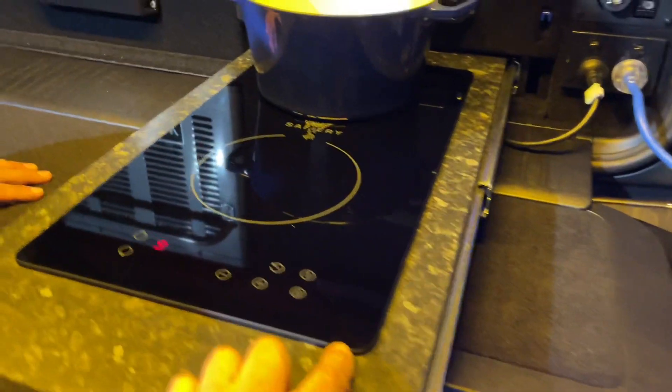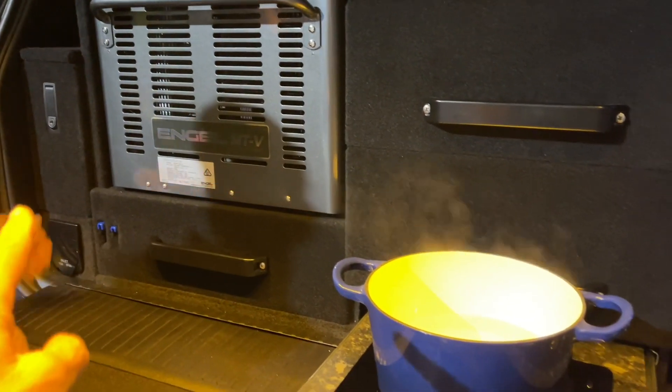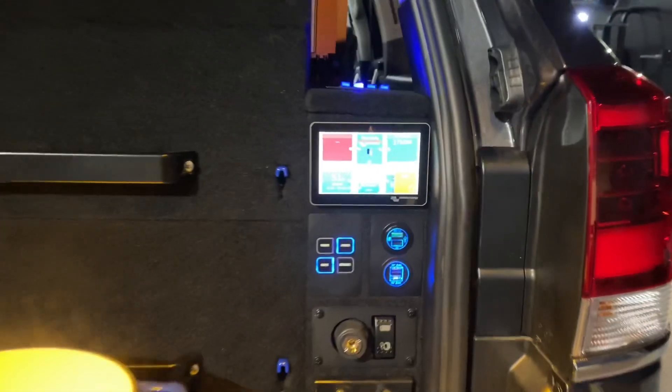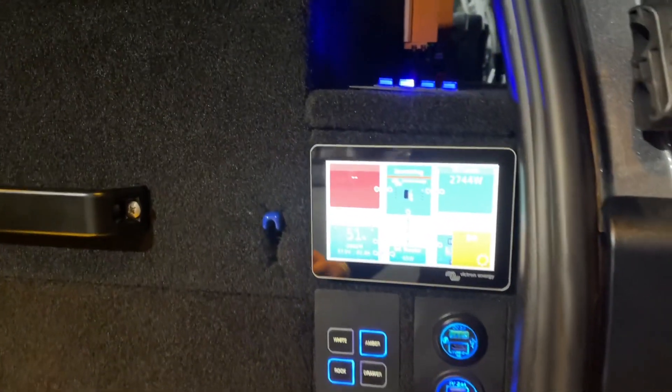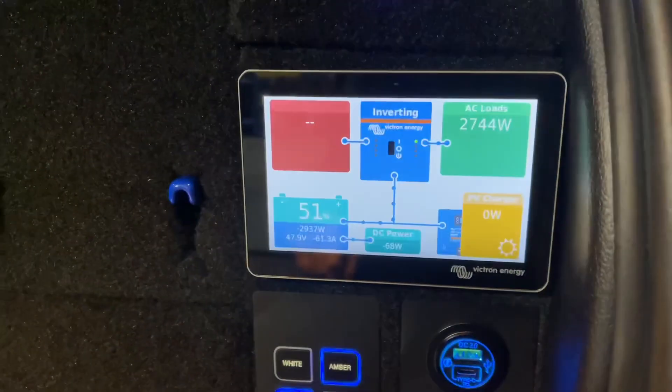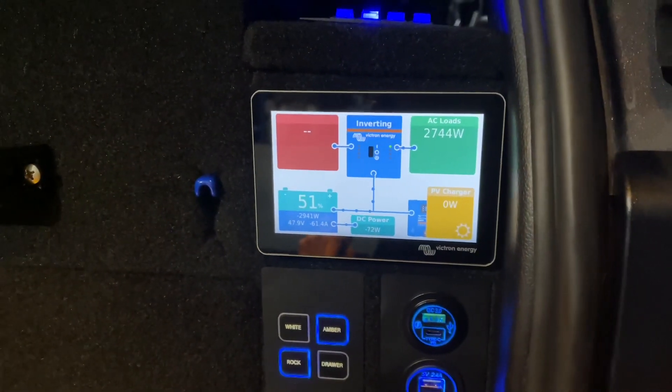There's another 3000-watt pot on here — we can be cooking, we can run the coffee machine at the same time, we can put an air fryer on at exactly the same time. That's why we've got a 5000-watt and not a 3000-watt inverter. Note that the batteries are only half full at the moment.